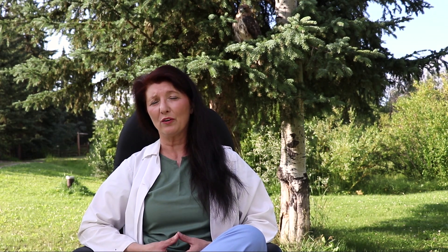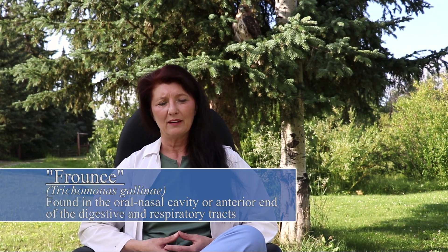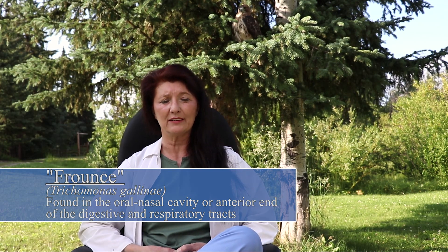Frounce is an infectious disease caused by a single-cell protozoan called Trichomonas gallinea. This is a yeast infection of the digestive tract and systems in general. It starts off as what are called plaques, and these start off very small — the size of a pinhead. You will see green mutes. As it progresses, you will start to see and witness a lethargic, fluffed-up appearing bird.